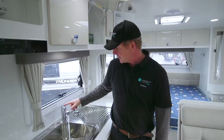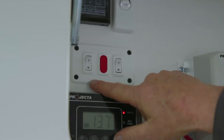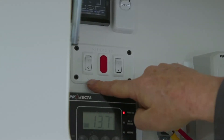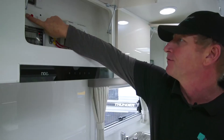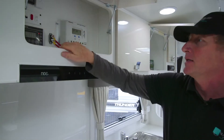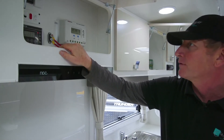Once we've ascertained that there's water through the system, we go to the switch. On one side you'll see the icon for power — turn that switch on if you want it to heat in 240 volt mode. Within 20 minutes to half an hour you'll have hot water flowing through the tap.